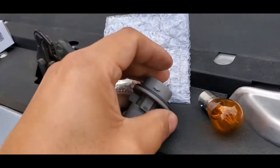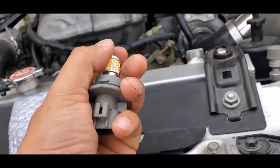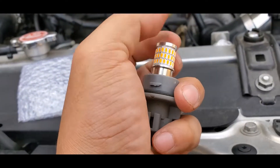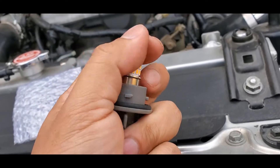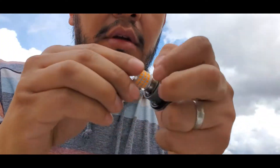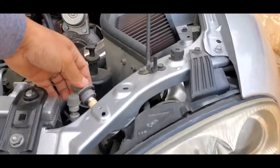We're gonna swap them out with these — I'll have them linked below. There's only one way of putting this on; there's a little spring so you're gonna spring it down and twist it. Let me see if I can do this with one hand. So that's one done. We're gonna put it on the headlight — just twist it back, make sure it goes in straight, keep turning until it goes in and then twist it back. That's one of them.